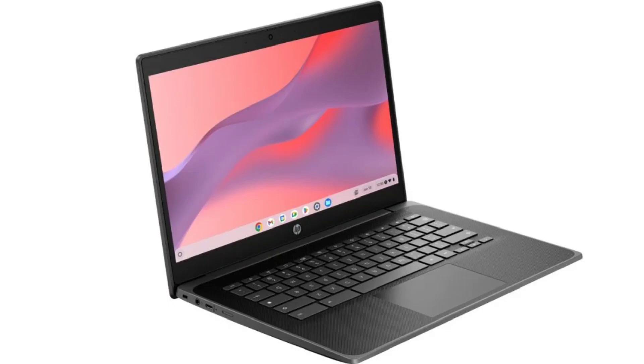There are several RAM and storage options for the Fortis G11 Chromebook, ranging from 4GB LPDDR5-4800 up to 16GB of RAM. Up to 128GB of UFS onboard storage can also be configured.